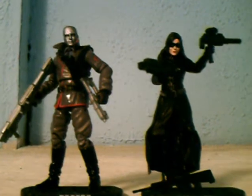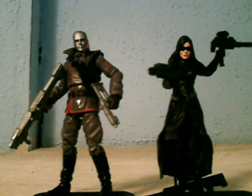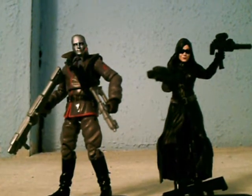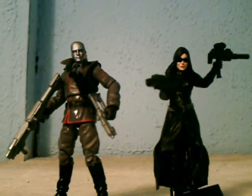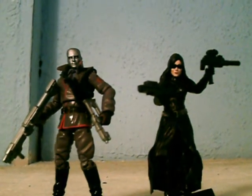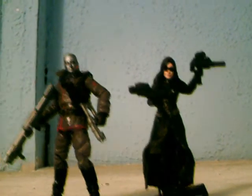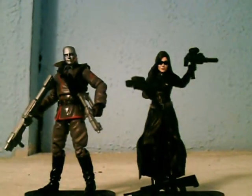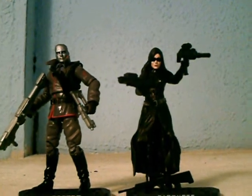And we're back. As you can see here, we've got the Baroness and Destro posed out. As you look at the detail of the figures, the detail of their uniforms and outfits, it's pretty nice. We have them posed out here with their primary weapons — Destro holding his big guns and the Baroness as well.